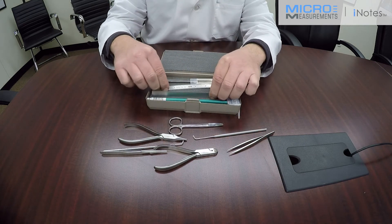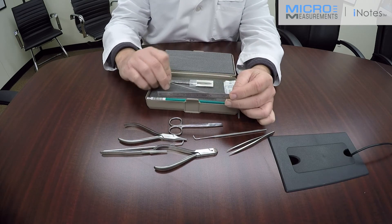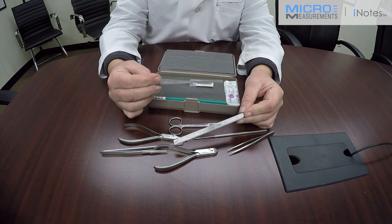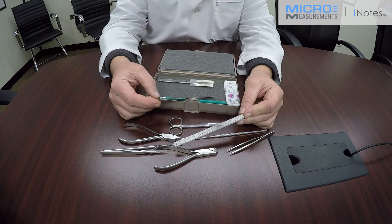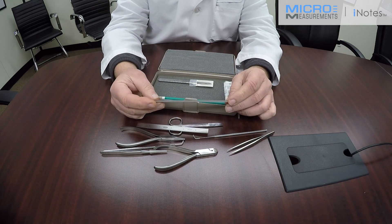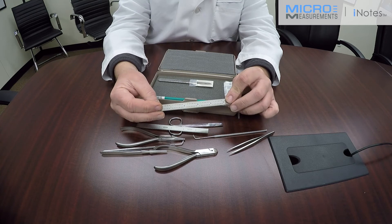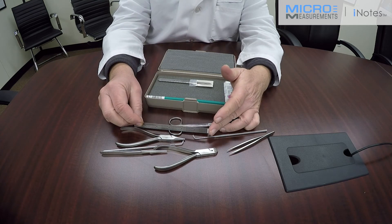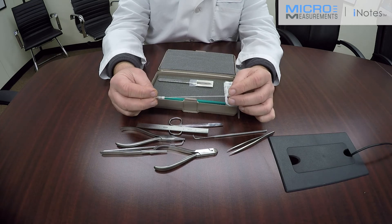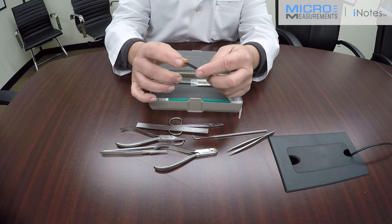Two scales are provided. One uses SI metric units; flip it over and it has inches in tenths and hundredths of an inch. The other scale gives you choices of thirty-seconds and sixty-fourths of an inch. These are used to measure lengths of wire, as a straight edge when marking — for example, a burnish mark on a location to bond a strain gauge — and the ends are square so you can ensure a ninety-degree mark.